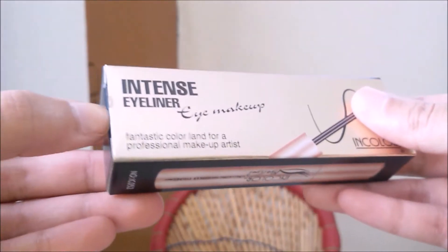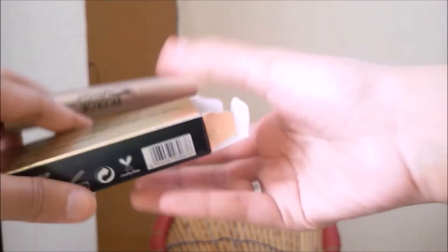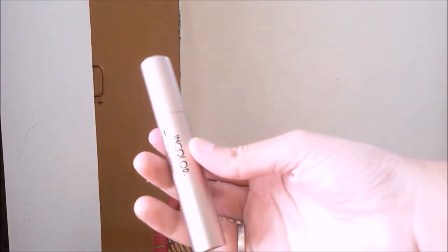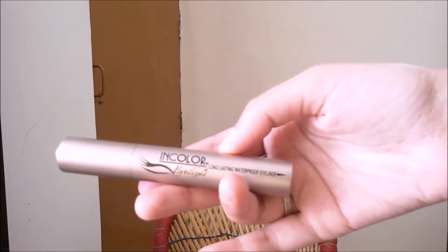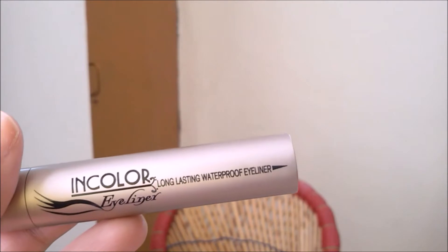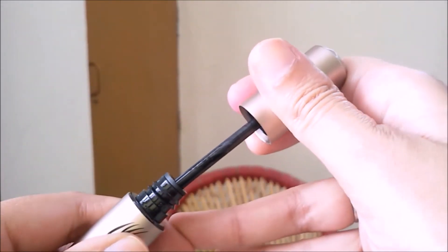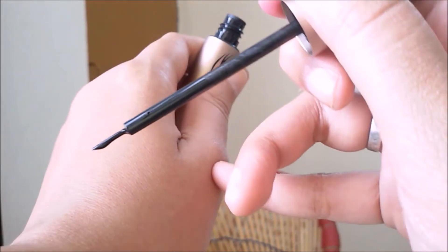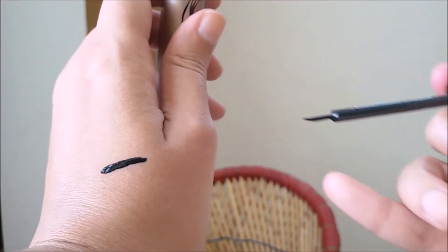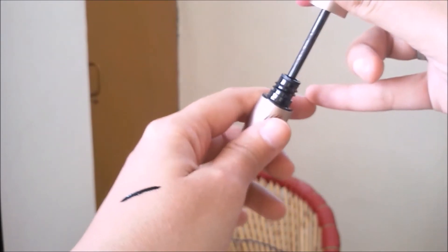Let's open this. I have opened it — opened the seal. This is how it looks like. It looks like a pen. This is not a felt tip eyeliner, it's like a brush. It's quite black. Let's see whether this is waterproof or not. I'll let it dry for some time and then test it. It's been about one or two minutes and it has dried. And this is not matte — it has a little shine to it.